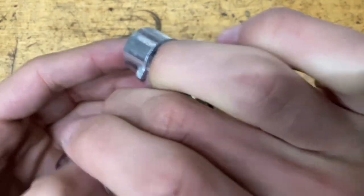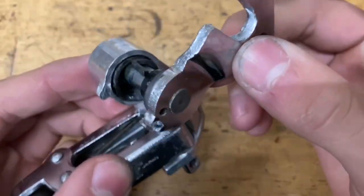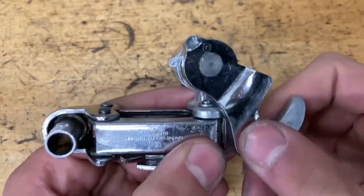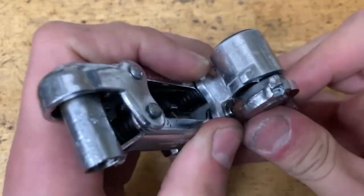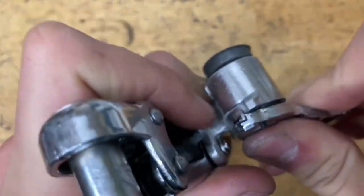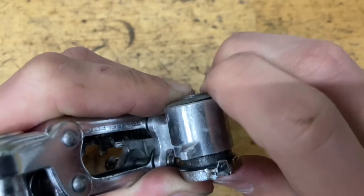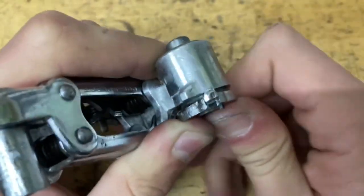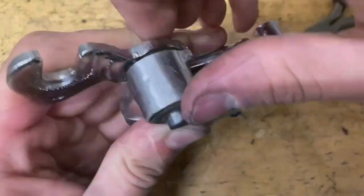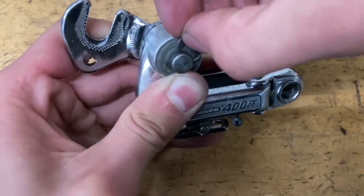Then grab your claw, line up the hole right here, put some grease on there as well, and slide it on. Here comes the tricky part — you want to push this claw all the way in, but you want this little tab to go behind here. Pull it like this, then push it all the way down. Make sure this thing is all the way in — put two fingers right here, make sure it goes through the plastic thing, keep tension on the plastic part, and push it down. You really have to push it to get it through. You can also use a vice grip for this.